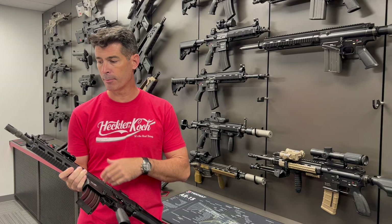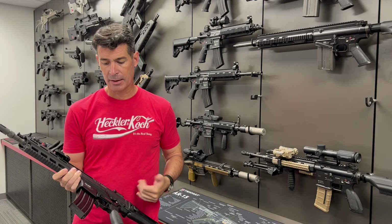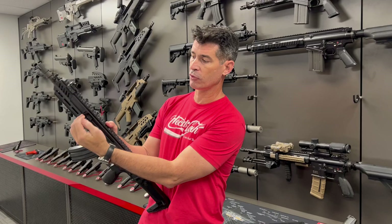You've still got a piston-driven operating system, which is clean and reliable, still the cold hammer forged barrels, but now you've got kind of the best of both worlds in that respect.